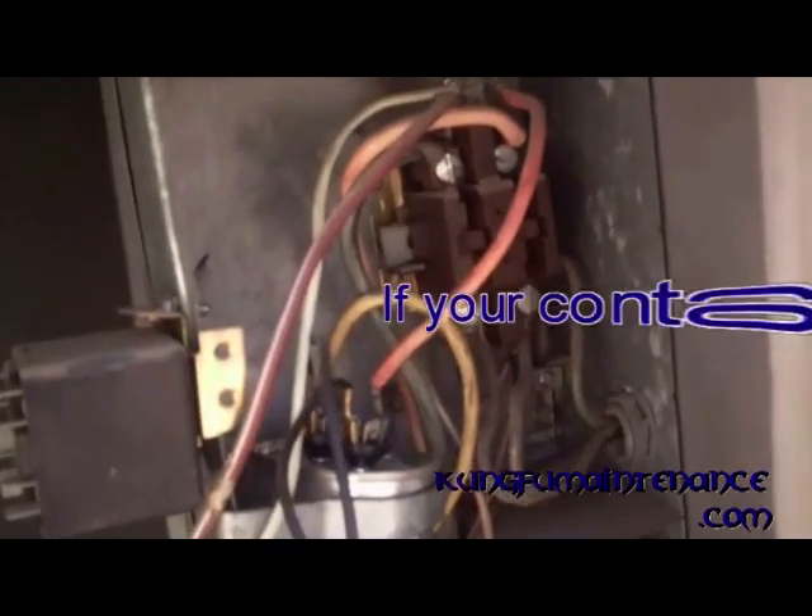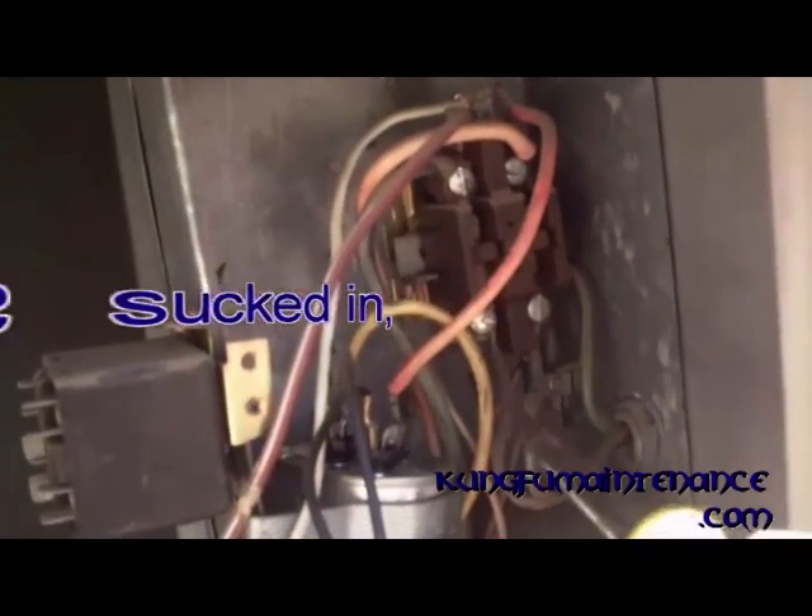So if your contactor is sucked in, but you tested for power here and you had power at the bottom and then no power at the top, that would tell you that your contactor is bad.